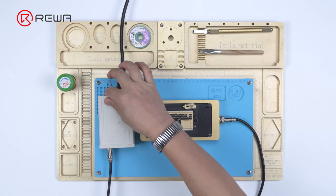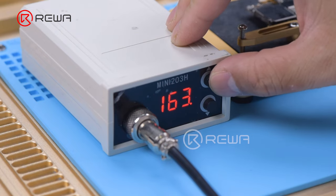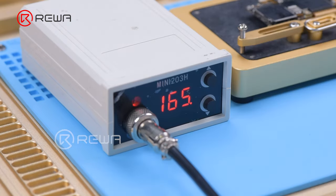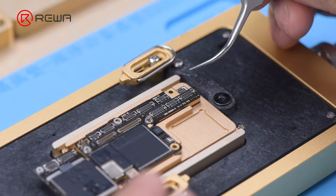The logic board and middle layer are soldered with low-temperature solder paste, so the best temperature for the heating platform will be 155 to 165 degrees Celsius. Push the logic board gently with tweezers when the temperature reaches 165 degrees Celsius.